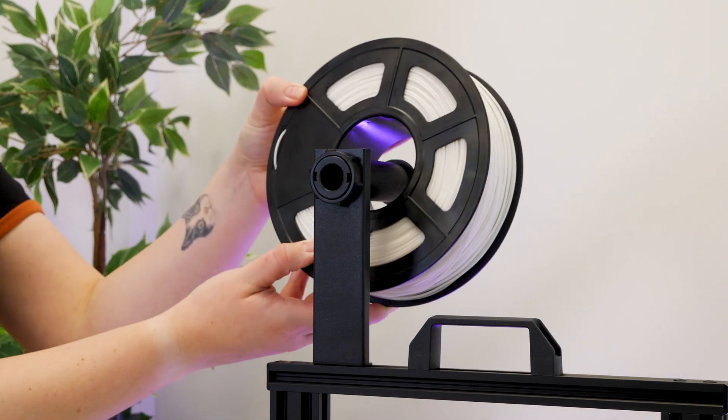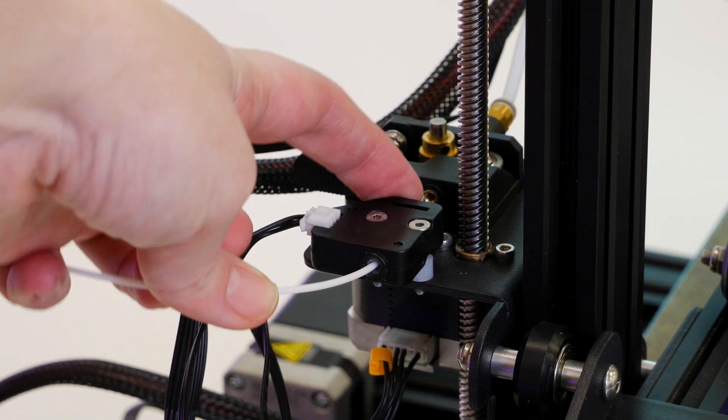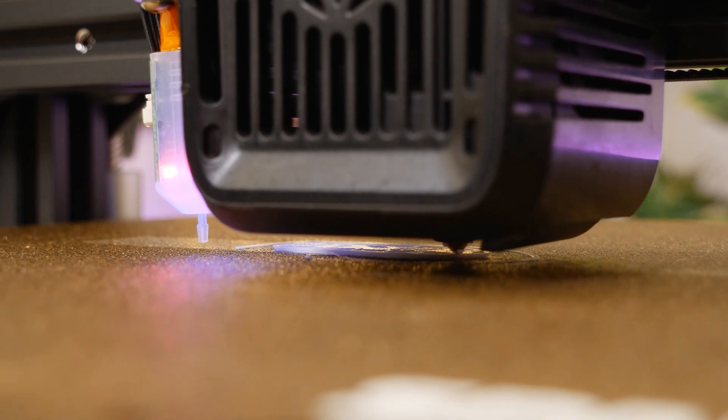For the demonstration, I will be using this standard 1.75 millimetre PLA, which is great for printing larger or identical prints, but it also supports ABS and PETG filaments too.